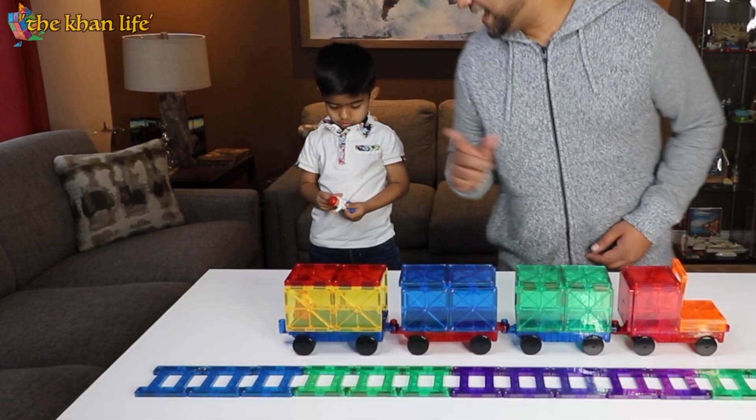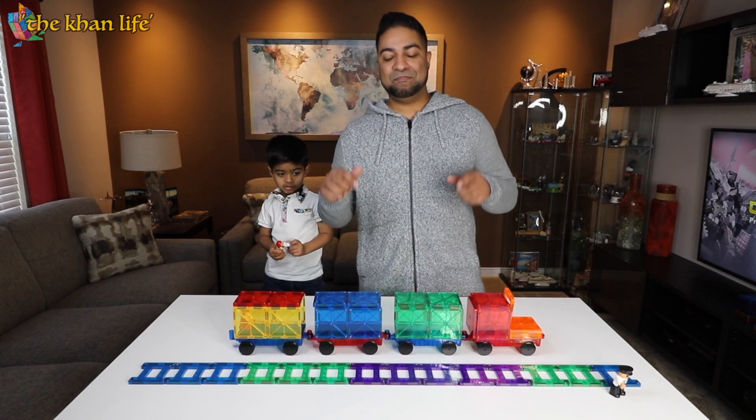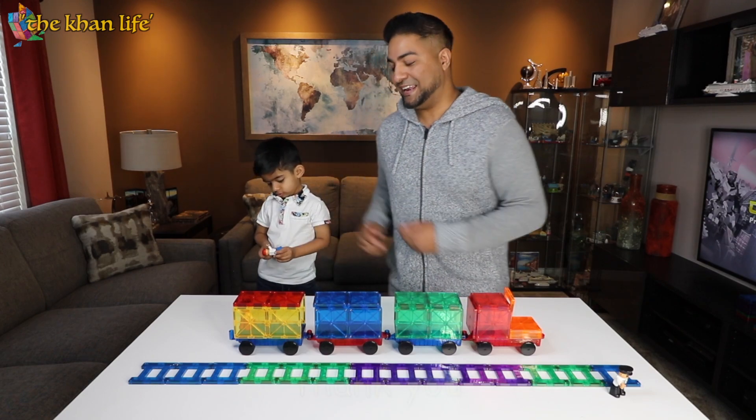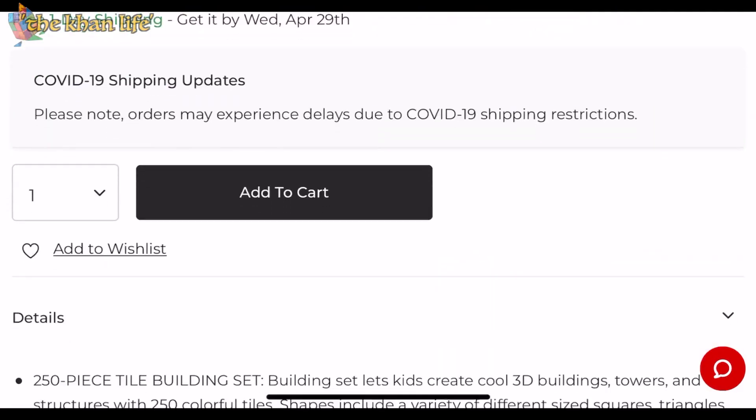Ladies and gentlemen, welcome to the cat life. Most importantly, huge shout out to Best Choice Products for sending in these 3D magnetic building tiles for Zidane. For your very own, be sure to check out the link in the description below.